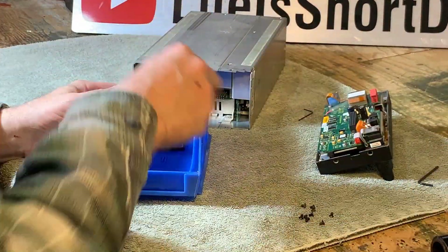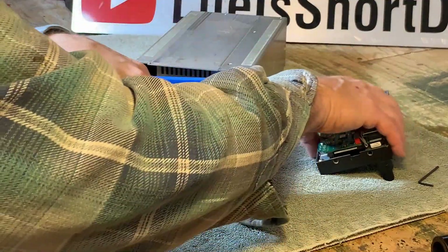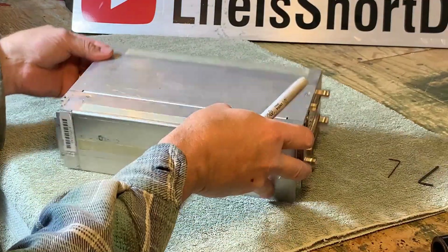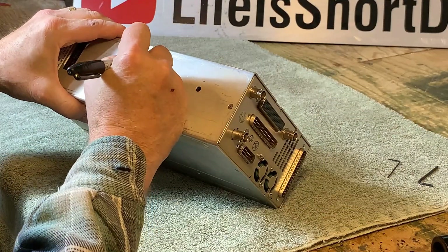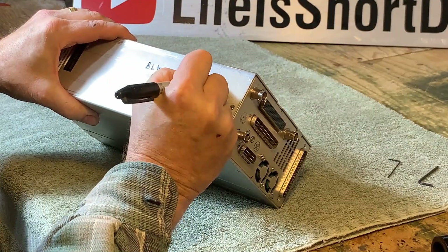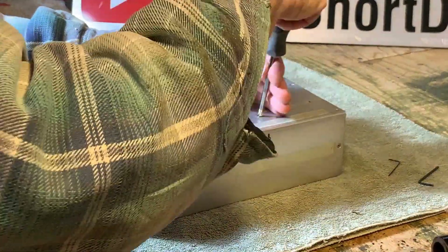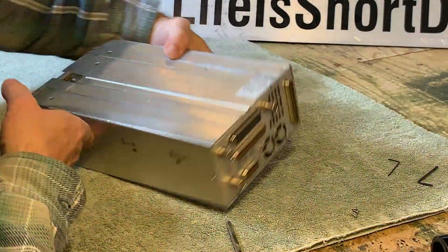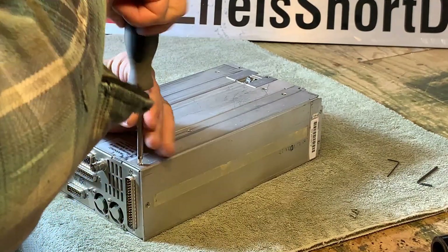As I disassemble this equipment, it's important to me that I itemize and label as I go, as time may pass from the time I take it apart to the time I put it back together. A quick observation of the case shows me that there are two black screws. I'm labeling the case to ensure that these screws are returned to this location. Now I'm removing the first of two rear covers. So far it appears that all of these screws are the same length. If I see a longer or shorter one, I'll label the case accordingly.